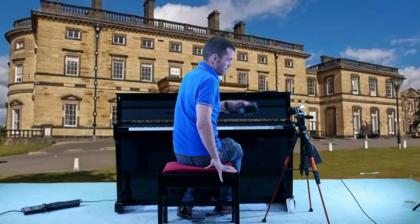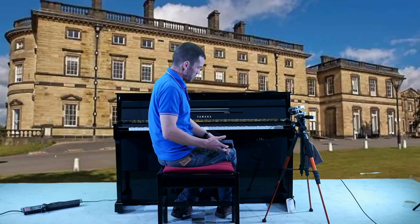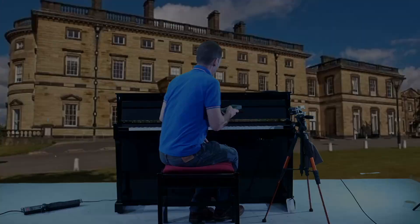Anyway that's enough waffle. I'll now grab my other camera and show you around the piano to show you what features it has.